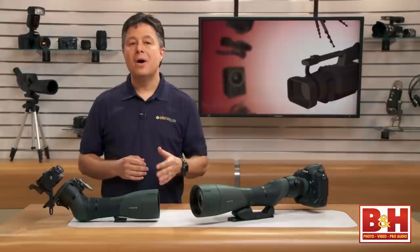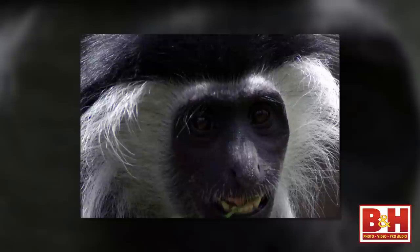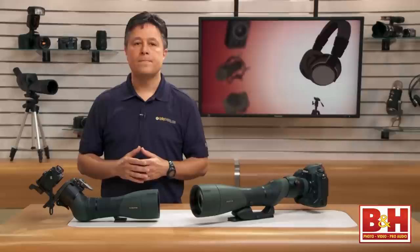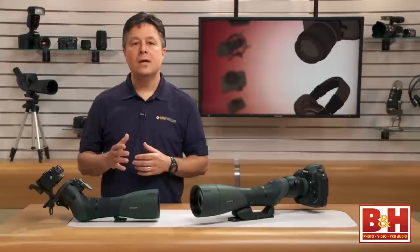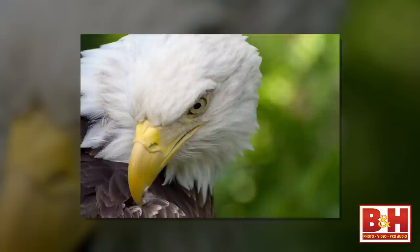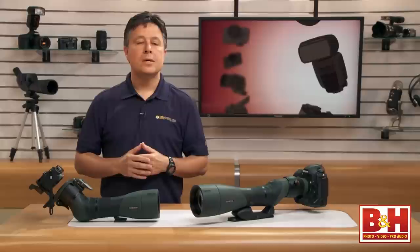Most digiscoping pros suggest that you use aperture priority so that you can set the widest possible aperture, but that's only possible with point-and-shoot cameras. Because scopes usually deliver less light than traditional lenses, you'll want to do everything you can to get as much light as possible into that image sensor. High ISO is the first thing you set, and the only thing left is shutter speed. You'll generally want a fast shutter speed to freeze action — I'd consider 1/1000th of a second a good starting point. The action you're freezing might just be the movement of your digiscope itself.